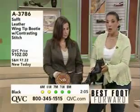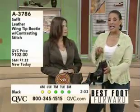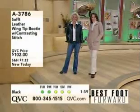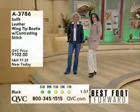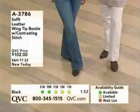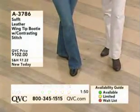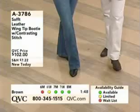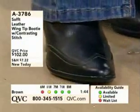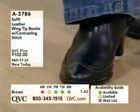Let me also remind everybody — we offer this bootie in sizes six through ten, whole and half sizes, and size eleven. Colors are black and brown. As you watch your screen, that availability guide at the bottom updates you so you can find your size there. If you're a size six and wanted the brown, that color is now sold out, so keep that in mind as you're shopping.